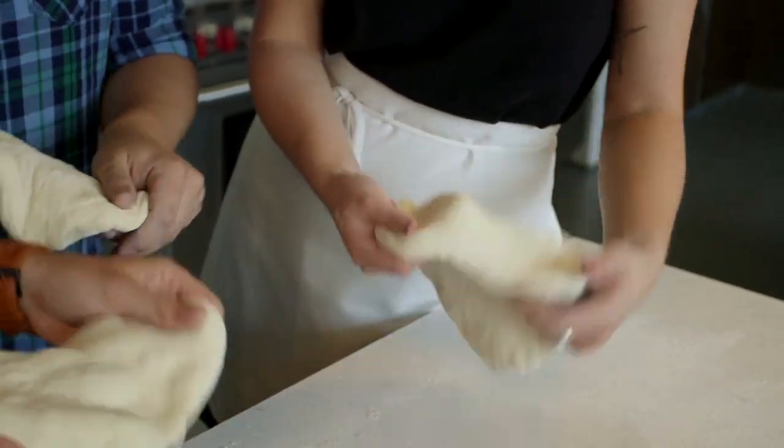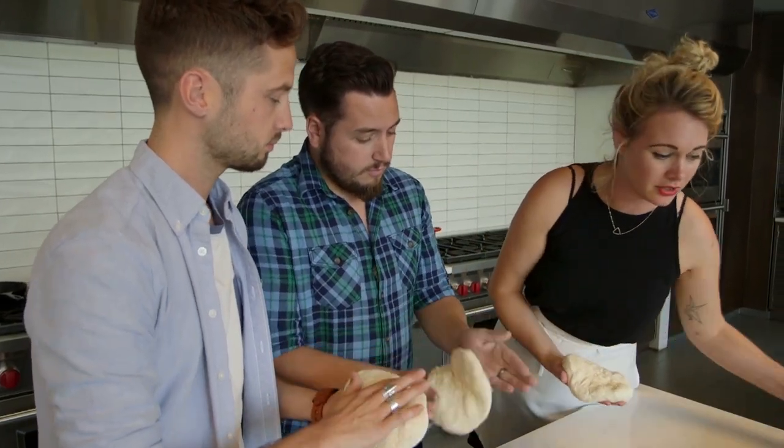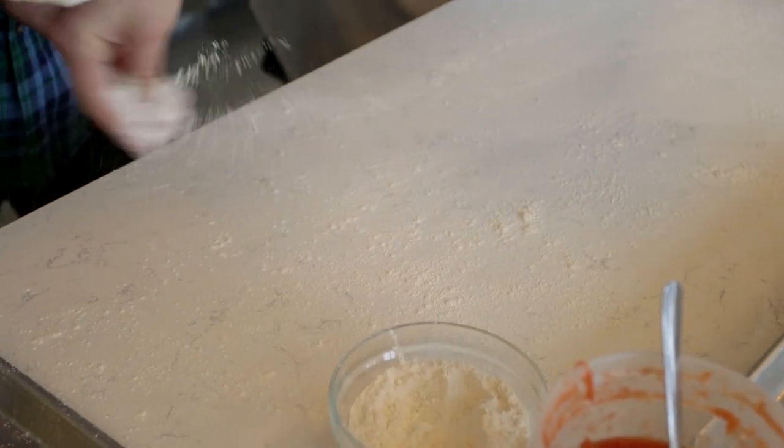It gets really relaxed — and no one likes a stressed-out pizza. So this is just flour, yeast, salt, and water. And you don't even need a rolling pin or anything. All you need are your hands and some flour, so I'm going to dust the counter for us.